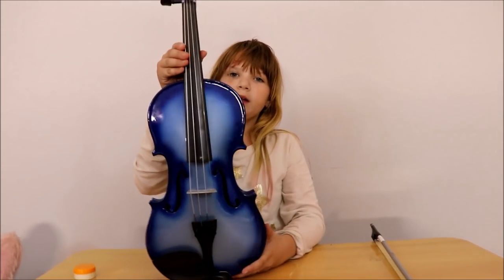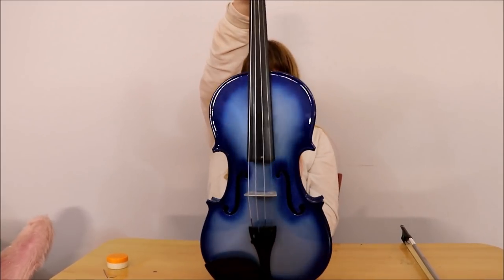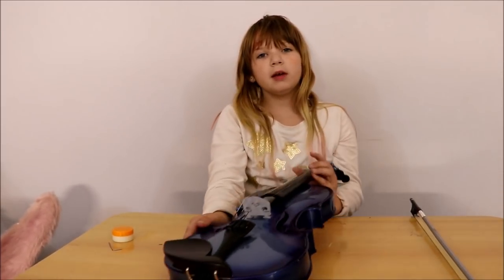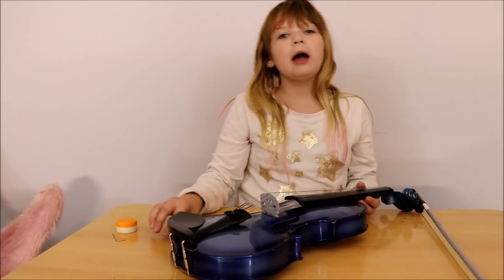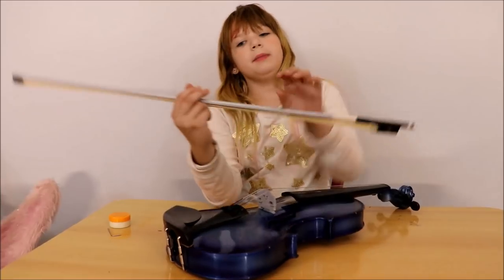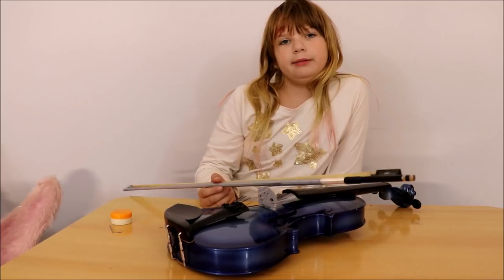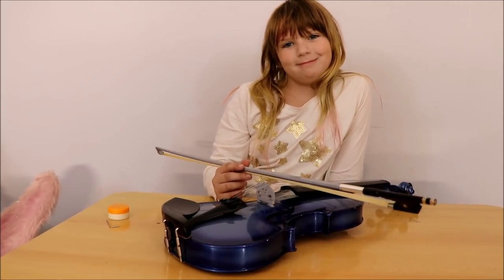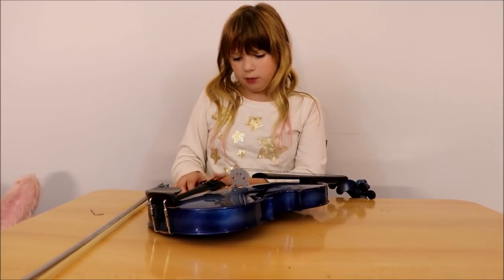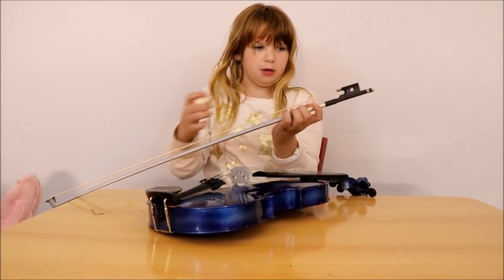Now that I'm done with my violin, it's all put back together and it looks super duper cool. Even if I never get good at playing the violin, I will at least have the coolest violin there. I also painted my bow silver to match my violin. Now I have to rosin my bow — I take the rosin, I take this part, the whole side.